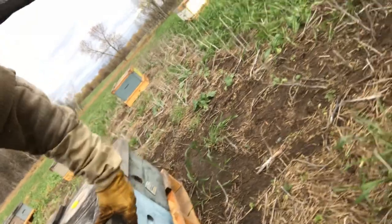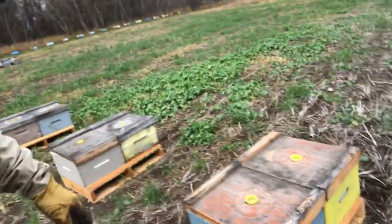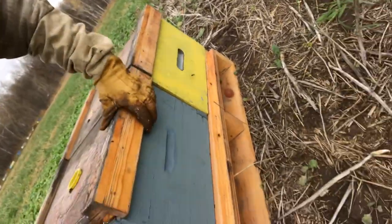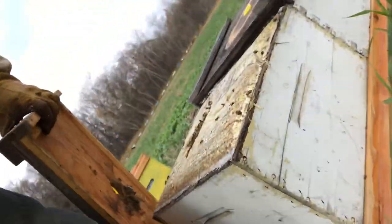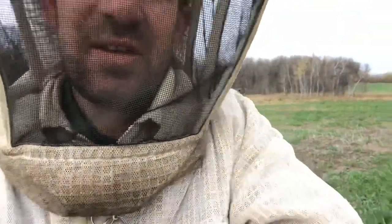These guys are up and going already. Yeah, so they spread themselves back over the top when I disturbed them, but they're in their slumber. I'm trying to show you — the bees are down in the bottom half of the box. We're just seeing the tops of the clusters, and they're cold, kind of just tightened right up.